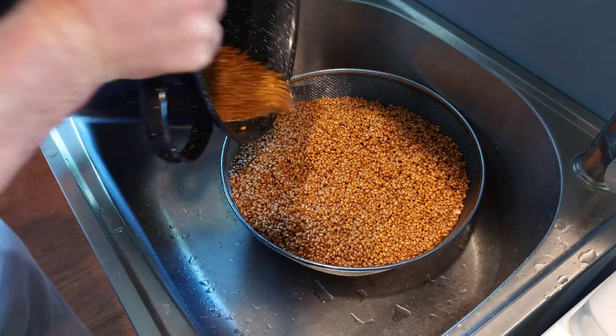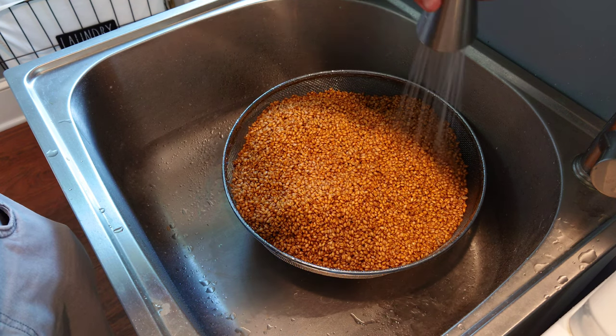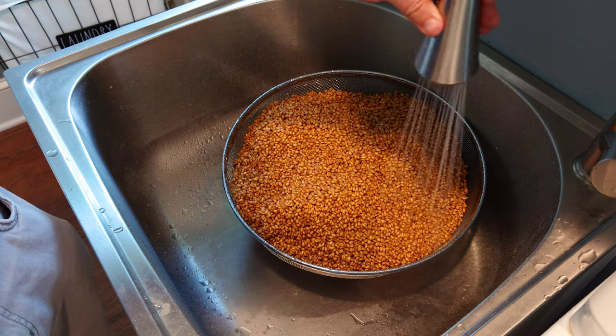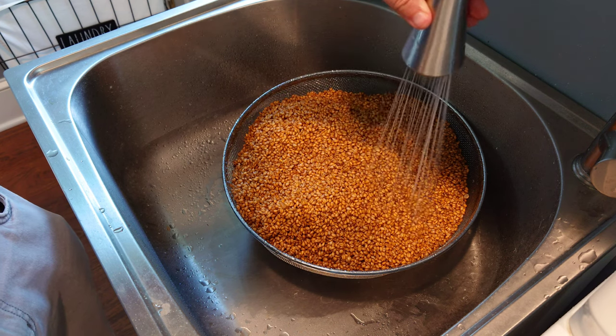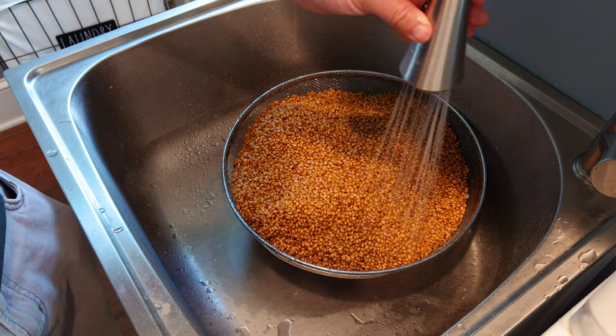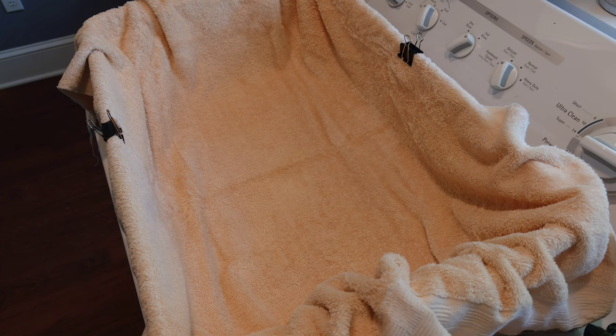Get it all into your strainer. Now I'm just going to run some cold water over it — that's going to help rinse some of the starch off the grains and clean them up a little bit, and also cool them down. Give them a good rinse with some cold water.